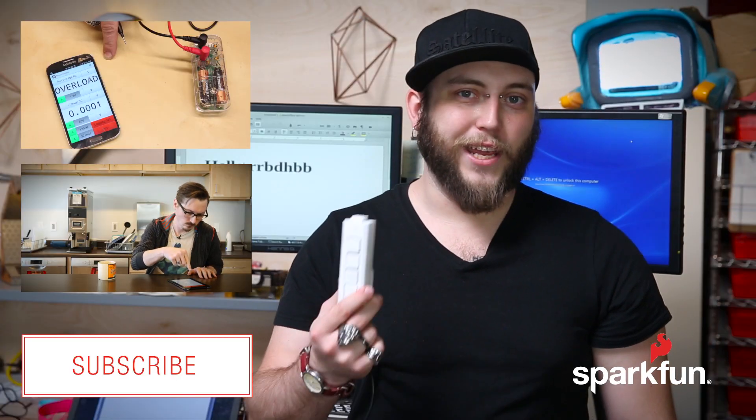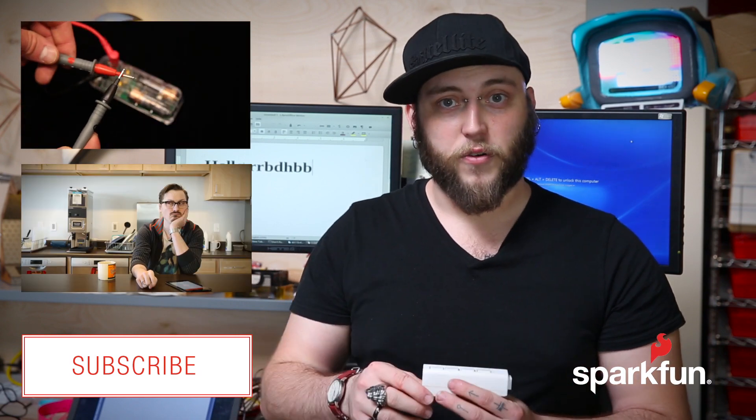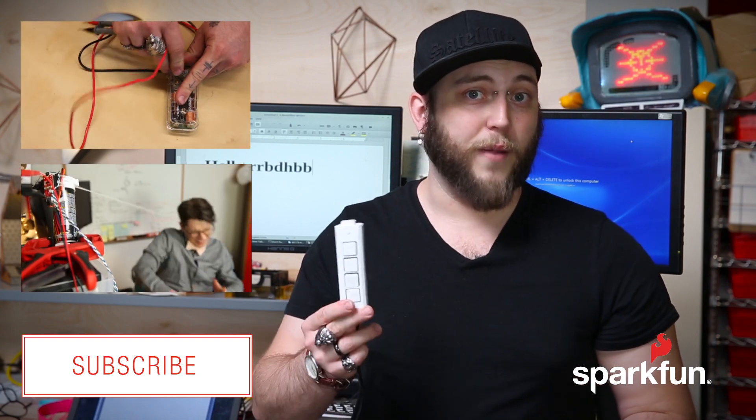If you want to replicate my Keyer project at home, you can get all of the 3D print files as well as the Arduino code on the GitHub repository, and a link to that is in the description of this video. Also, if you want to find more projects like this, make sure to subscribe to our YouTube channel.